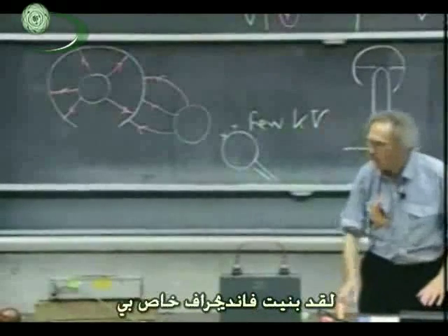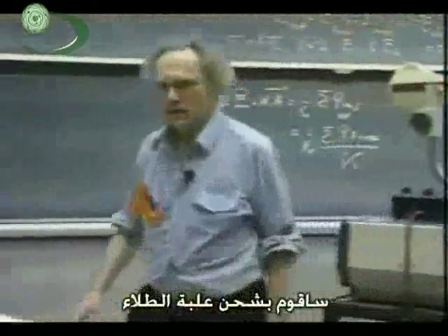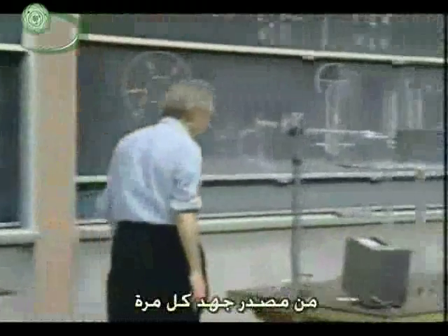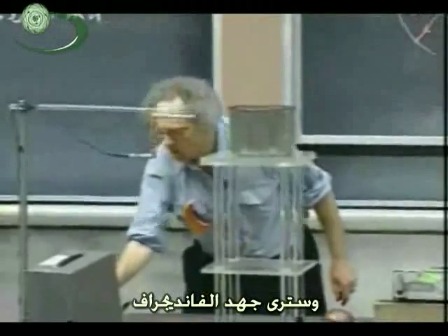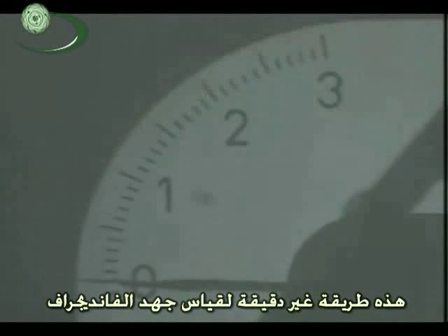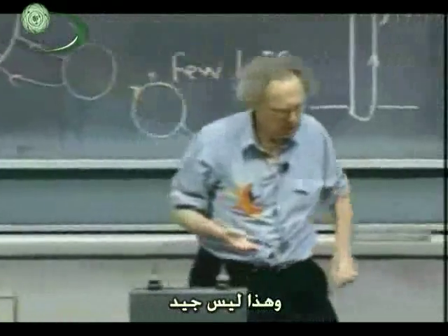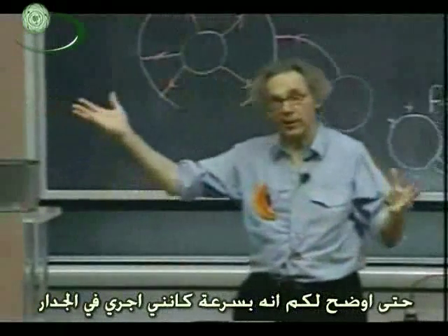I can demonstrate that to you — I built my own Van de Graaff. The Van de Graaff I built is this paint can. I'm going to charge that paint can by touching it repeatedly with a conductor connected to a few-thousand-volt power supply. Turning it on now. You're going to see the potential of the Van de Graaff on that meter — very crudely, when it reads one, I have about 10,000 volts; a reading of two means 20,000 volts. My power supply is only a few thousand volts. I will first start charging it on the outside to demonstrate that I very quickly run into the wall I just described.